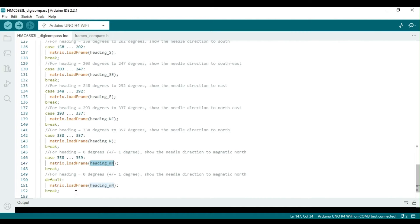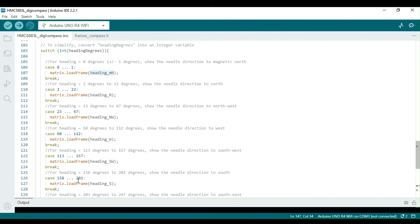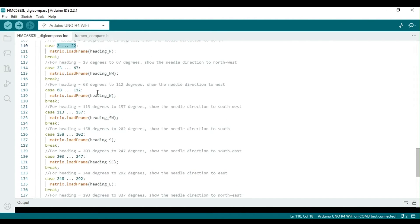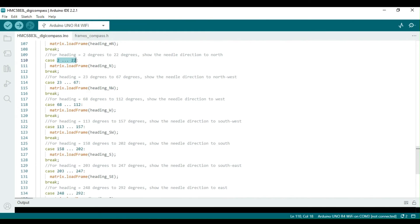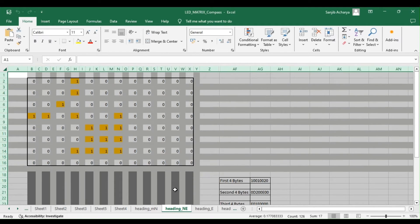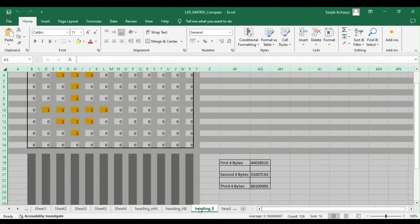To divide 360 degrees into 8 directional frames, we display each frame for a 45-degree heading range. However, we display magnetic north using a frame called heading_MN, which has a plus or minus 2 degrees tolerance with respect to the 0 degree heading. As the LED matrix is used here to display the direction, achieving better resolution is difficult, but we can find the direction north very accurately. The direction of magnetic north is displayed with an N along with the arrow, providing an accuracy of 2 degrees.